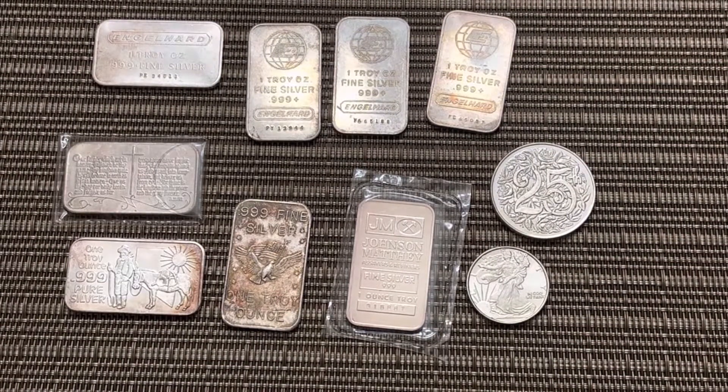What do you think of my haul? These Engelhards that I scored, the Johnson Matthey, the vintage silver — let me know. Thank you all for watching my video. If you like my video, please hit that like button, hit that subscribe button, and of course have a blessed day.